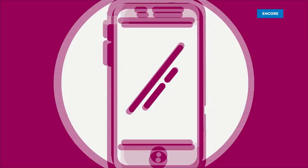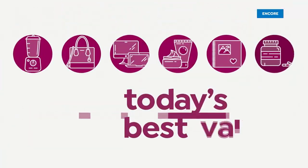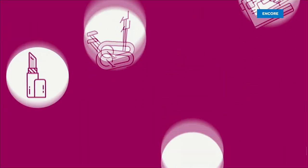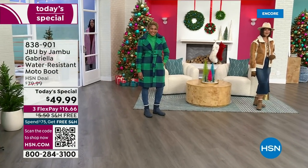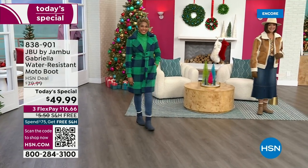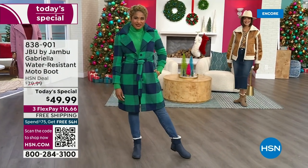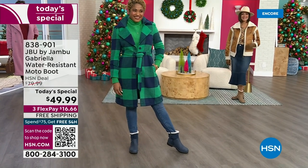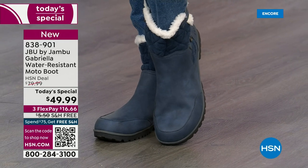Good price. Here we go. The worst of winter weather is absolutely no match for our Jambu moto boot. Bring on all the elements, bring on the snow with this incredible comfort and totally stylish design — and it's 50% off retail.